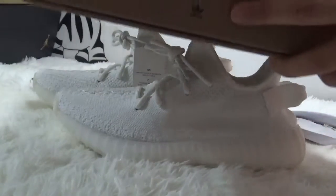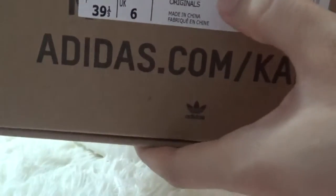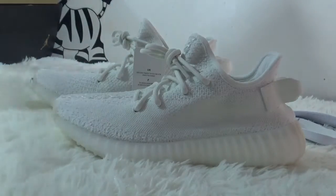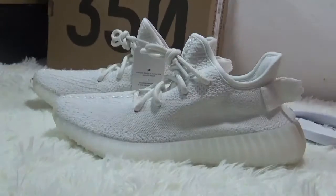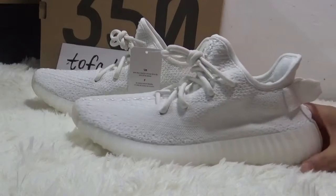Alright, this is the shoe label — you can check the size and the colorway. Okay, and then let's check the shoe itself.